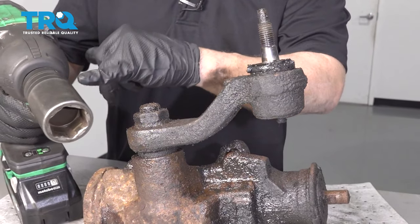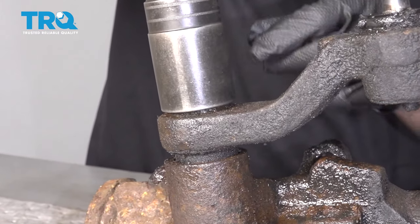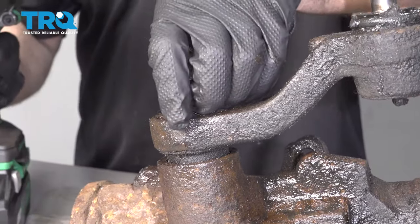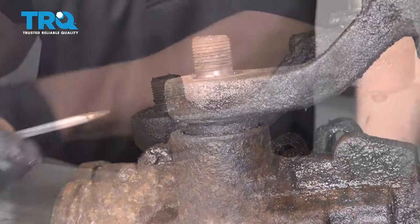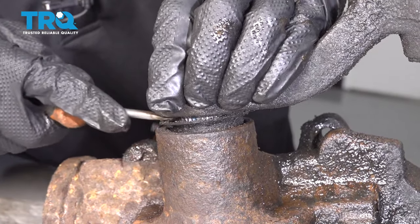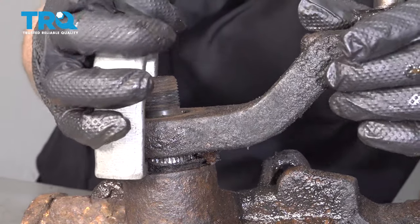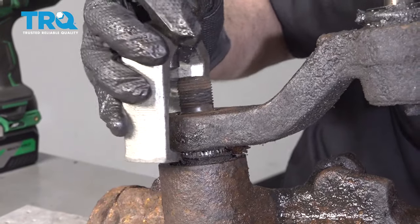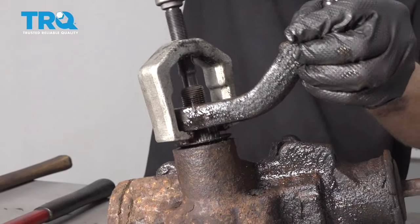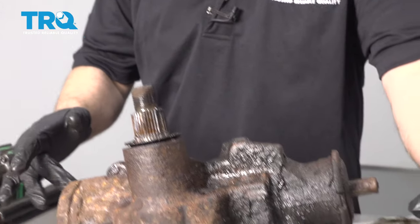Take a 34-millimeter socket — it doesn't fit exactly, but it's the closest thing. If you have a socket that fits better, use it. Take the nut off, then take the washer off. Now take a straight blade screwdriver, get under this dust seal, and just push it down. Then you need to take a pitman arm remover — make sure it's above the dust seal. There we go. Slide the old one off.